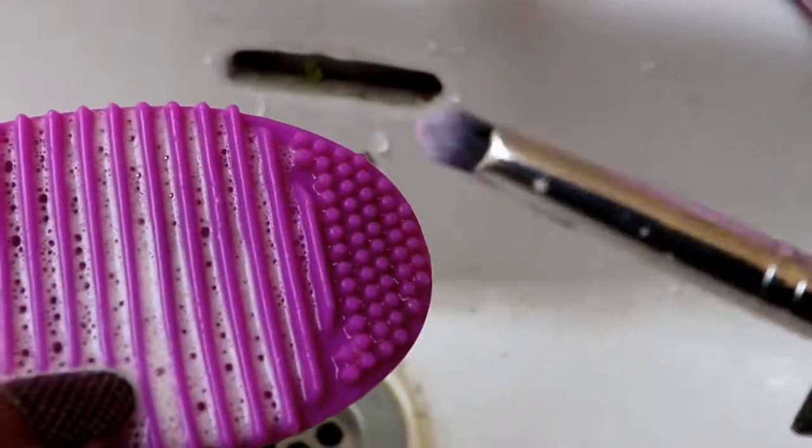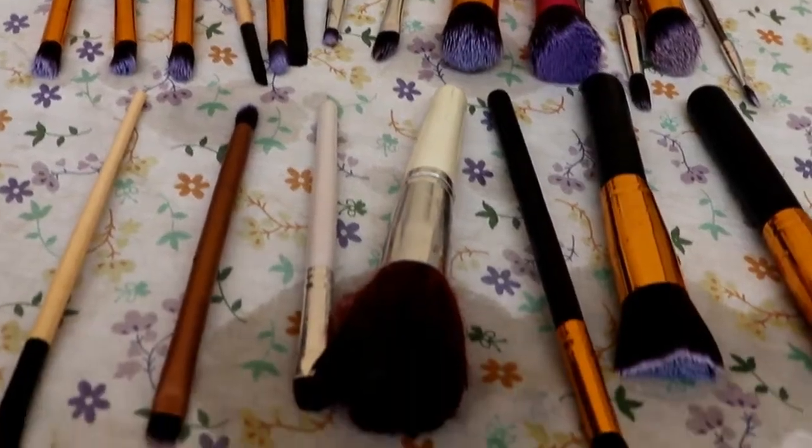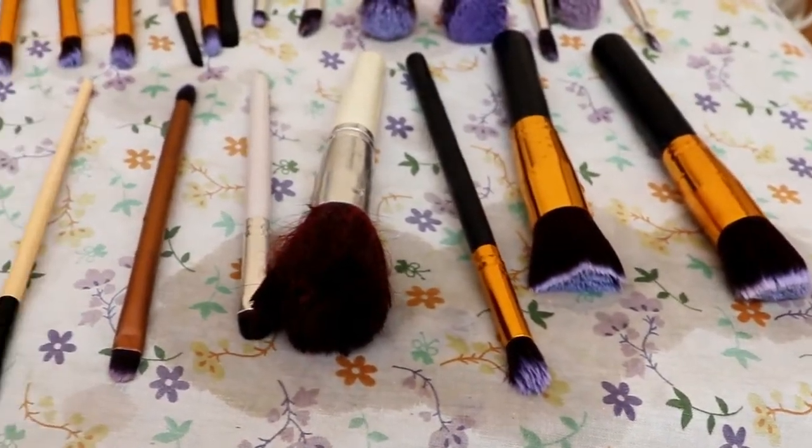For the eye brushes, I use this small attachment on the cleaner. Now all the brushes are clean and they are drying.